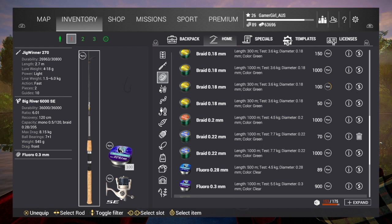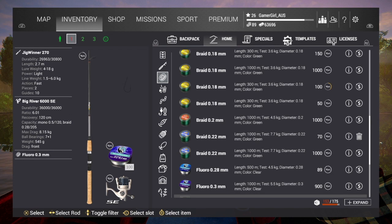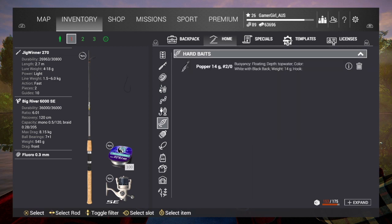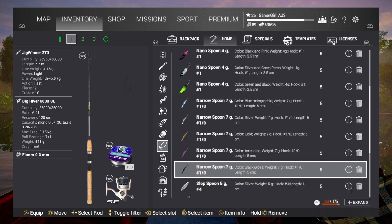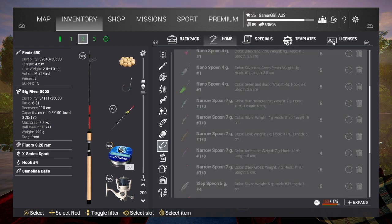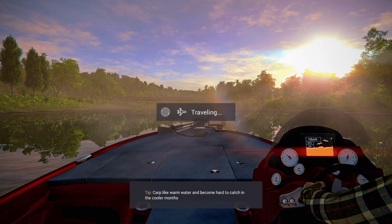Six kilo rod, 5.5 for the line — that's set up better now. I'll put my purple narrow spoon on it. Now I'm just going to go to Lone Star to show you how to set the drag correctly. Hopefully that's explained how to have your rod, reel, and line set up correctly.